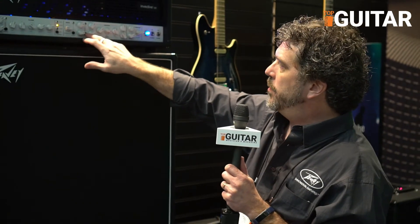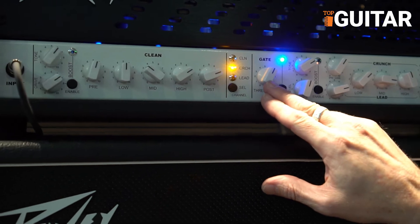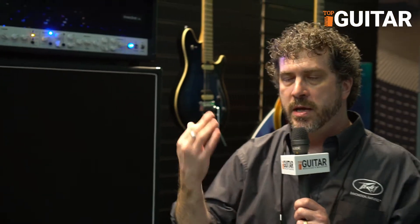Along with that we also have the tube boost, and we have a special gate. This gate really isn't a noise gate like you would traditionally think — it's more of a palm muting gate. The higher you have it set, when you palm mute, it will chop the end of that note off. Even if you're muting really fast, it'll chop that off and give you that space in between the notes that you need for that kind of music.